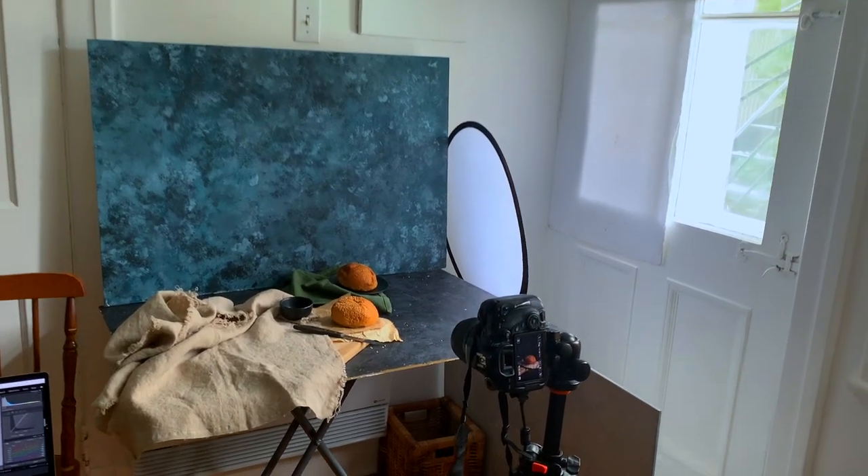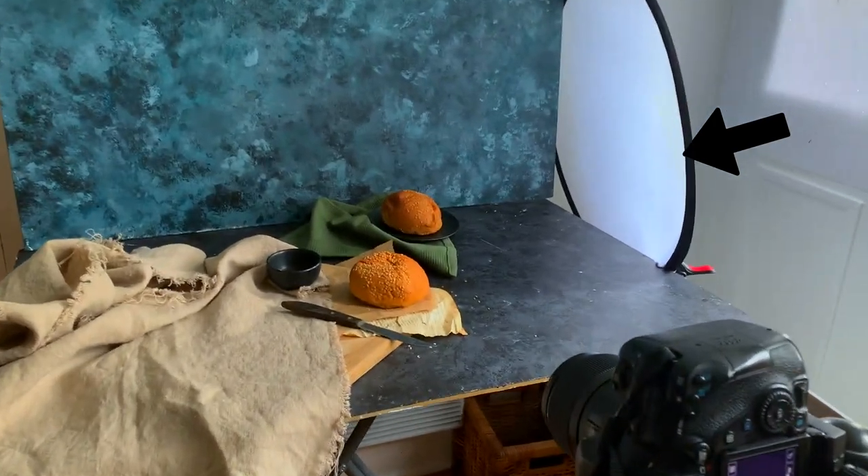This is my light setup. I'm using a diffuser to block off some of the light from the back of the burger, and I'm also using lots of foam boards to block a lot of the light to create my moody shot.